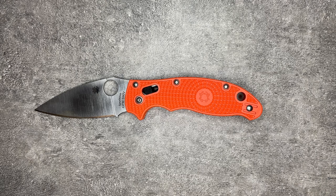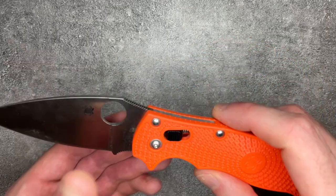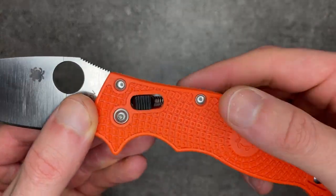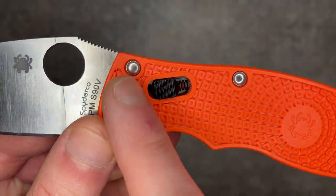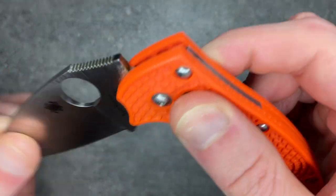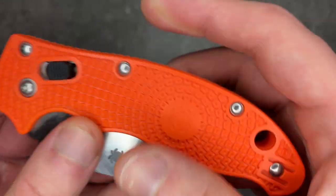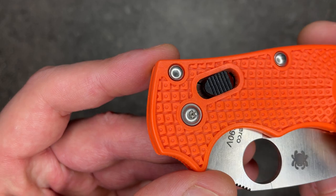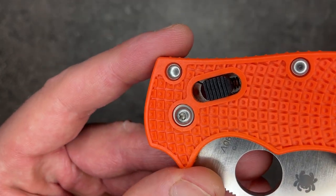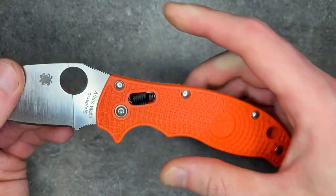The Manix line is really distinguished by two major features. One, it's got a ball lock. Basically there's a ball — either steel or ceramic — that sits right under the tang of the blade, and this little actuating piece has a spring right behind it. You pull this back and the blade tang can clear.